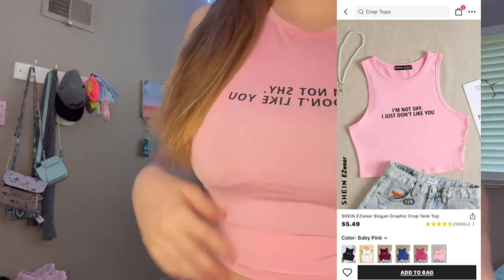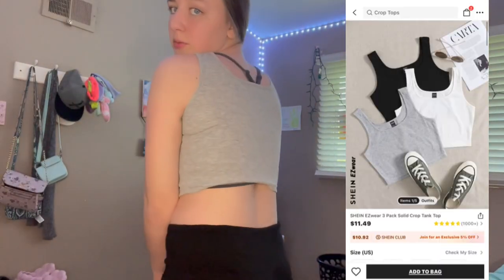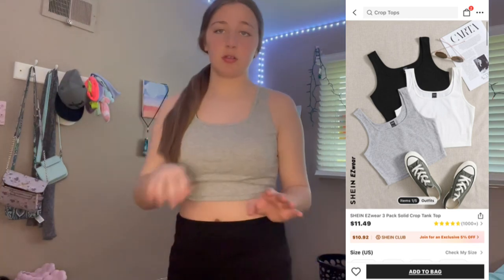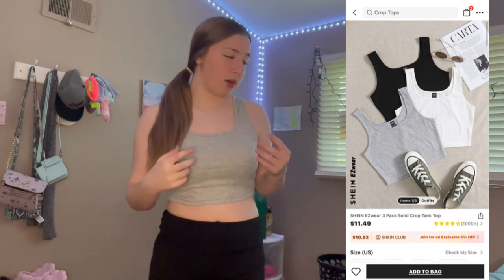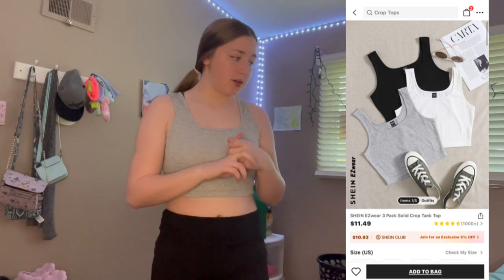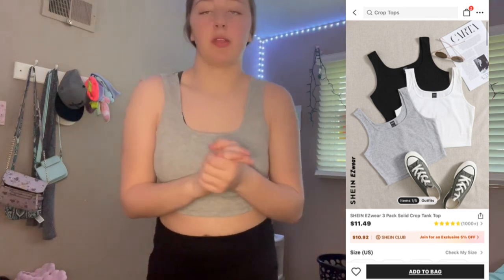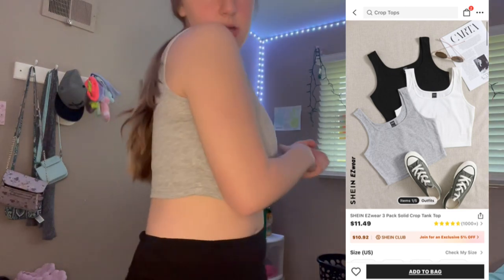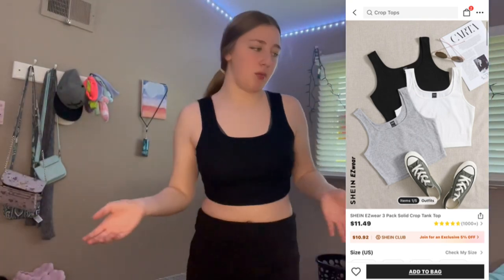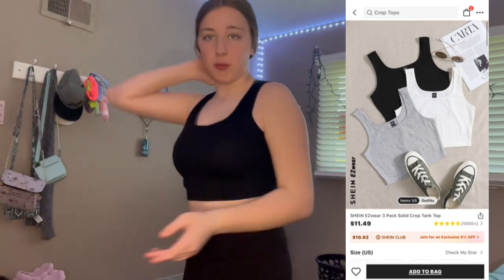This is number two. Number three is a crop top, just like the other one, but I won't have this bra on with it. I also have two more of these — one in white and one in black. This is a medium — cute, simple. Here's the same style just in black.